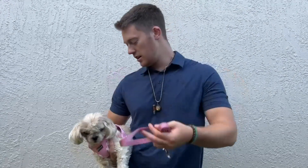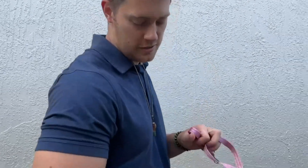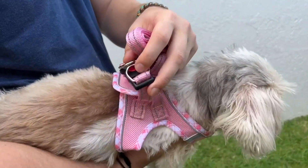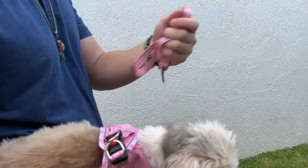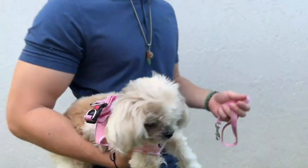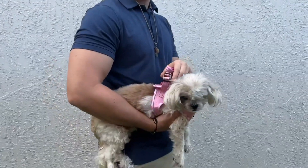And here's the leash. I'm going to go ahead and show you a little bit of the features. So right here you have a clip that makes it very easy to clip on your dog. You get these D-rings as well so you can clip the leash to the harness, and it also is Velcro. So when you put it on, it's very easy to do. You don't have to worry about it falling off because you have this clipped together.